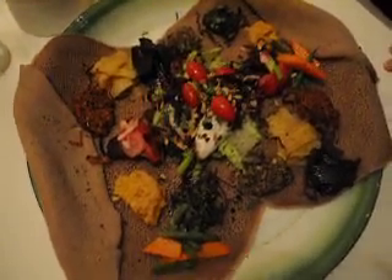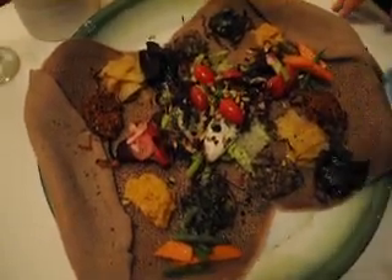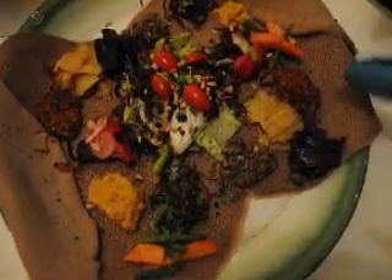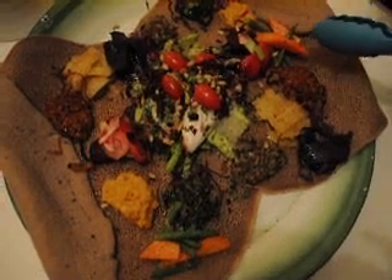So Nunu, what is on the vegetarian plate? The vegetarian plate has cabbage, spicy lentils with garlic and ginger, olive oil, and green beans with carrots.